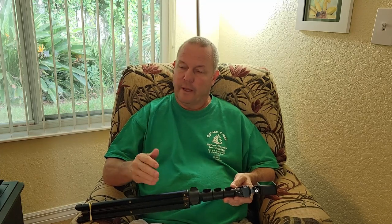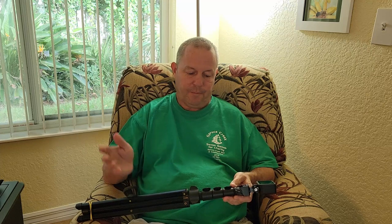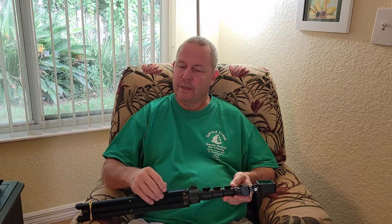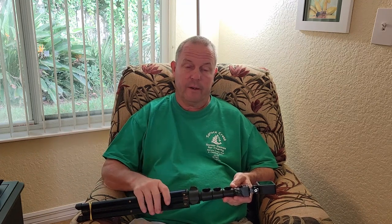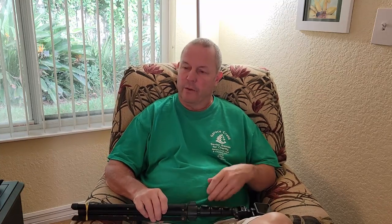So I called Samsung and spent 12 hours on the phone with them. It works with the voice recorder on the phone, so that indicates to me it's not the mic. They recommended I take it to a place called Breaking Fix here in The Villages. So I took the phone there and had a good long conversation with the guy.